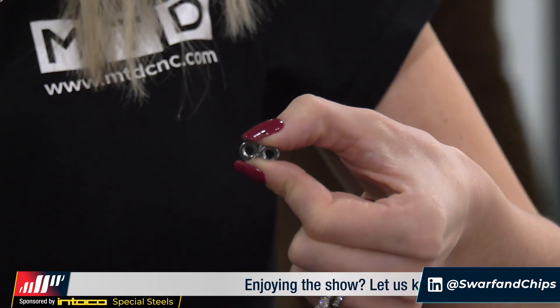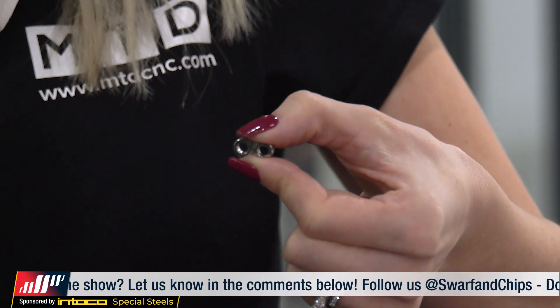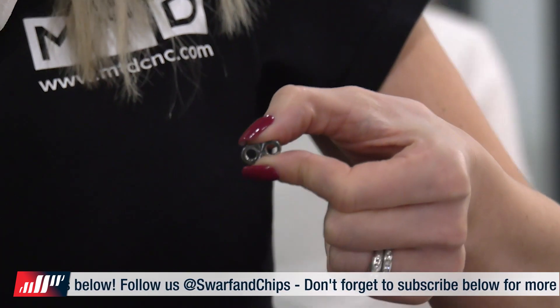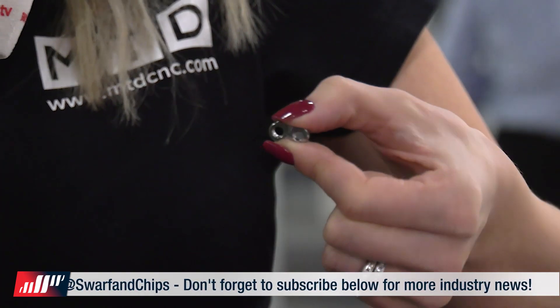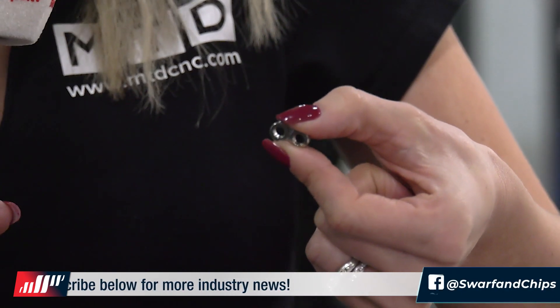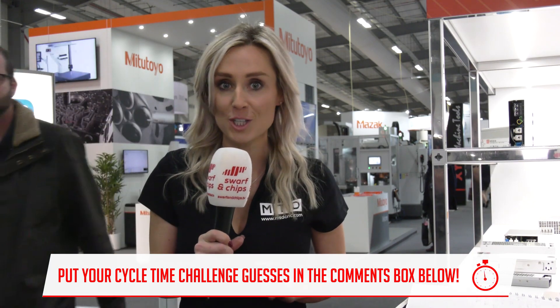Let's have a look at this, because here's a chance for you to get involved in our cycle time challenge. This part was made by DKW Engineering on a Star Slider Machine SR20J with a bar feed. It's a tough material — 316 stainless. It's an aerospace part. Star actually helped make a special collet using EDM to hold this part on the subspindle for the second operation. They then chamfer and deburr it. Guess how long it took to make this part — put your answers in the comments box below to win a Swarf and Chips goodie bag.